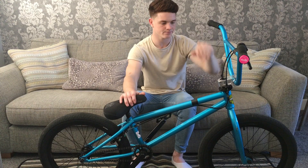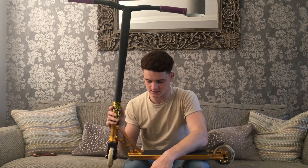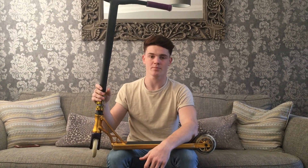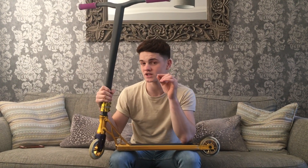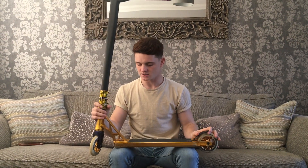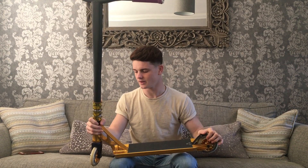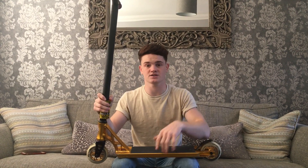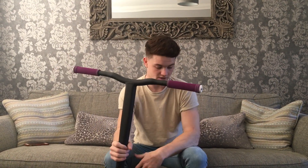Moving on to my scooter now. To clear a few things up — this isn't my signature scooter. My signature scooter sold out, which I'm pretty bummed about, but they're definitely coming back in soon. I think if you stay tuned around Christmas or just after, there are some big things coming. I'm not riding it because it sold out and there are none left in the country, not because I don't like it — I absolutely love it. But here's my new scooter setup.